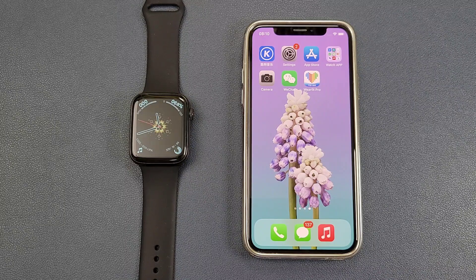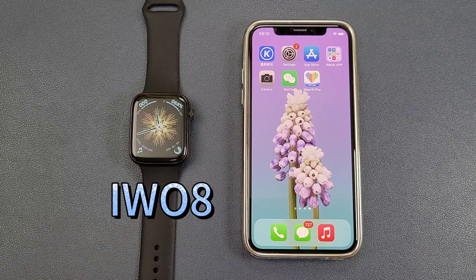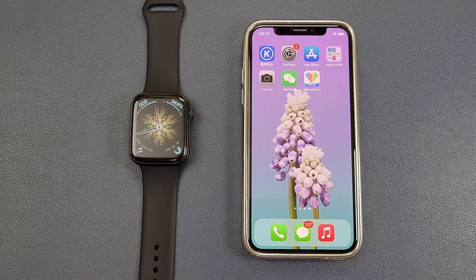Hello everyone, I'm Peter. In this video, I'm going to show how to connect the EVO 8 smartwatch with the phone. And today we got the iPhone. Now let's go.